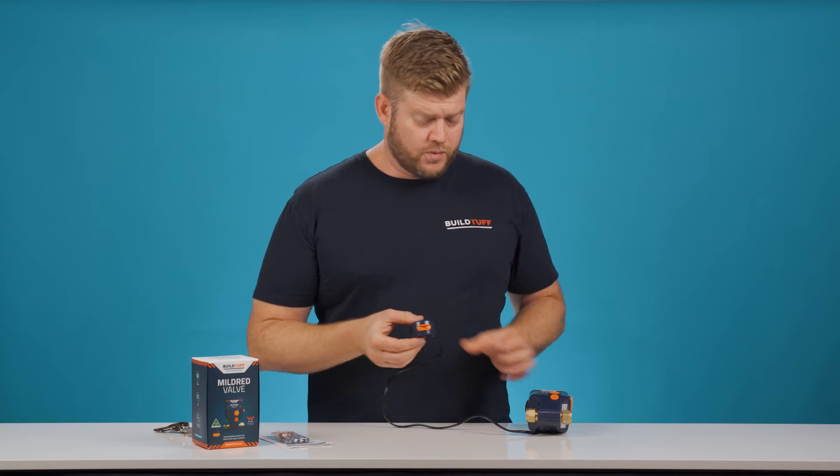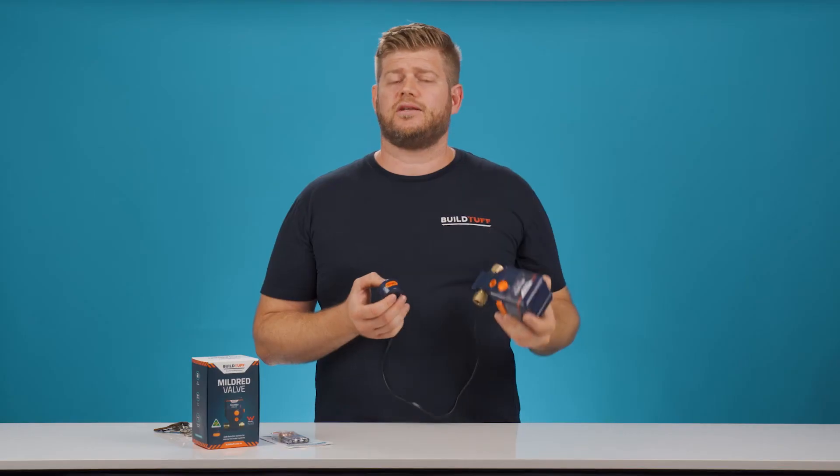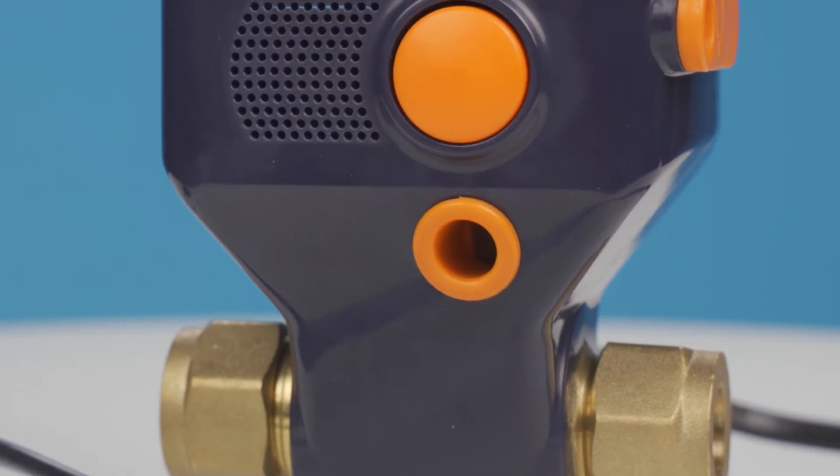Perfect. So we could hear the servo motor closing the valve. And now we can double check visually, and we can see that the visual inspection window through the valve is now closed.